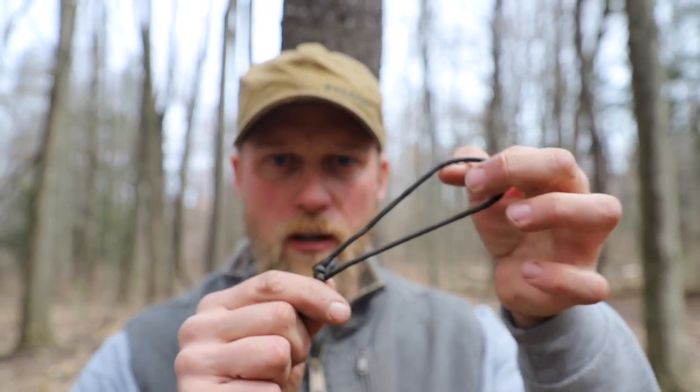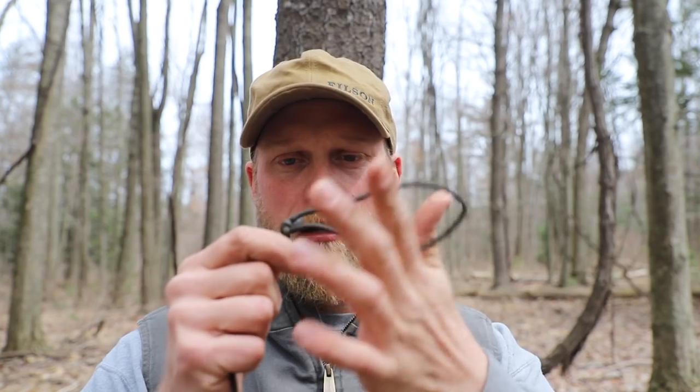A while back I actually did a video on tangle-free cordage, using the figure-eight method of wrapping it up so the cordage doesn't get tangled — I'll put that link below. What you can also do though is start that figure-eight wrap with the bowline knot that we like to keep on the end of our cordage.